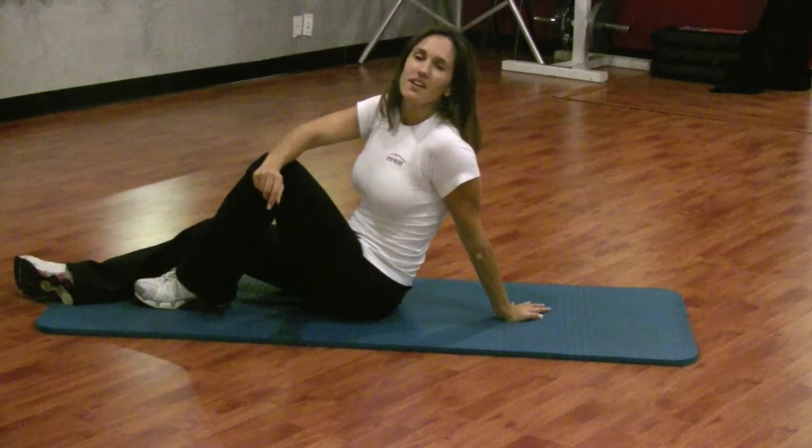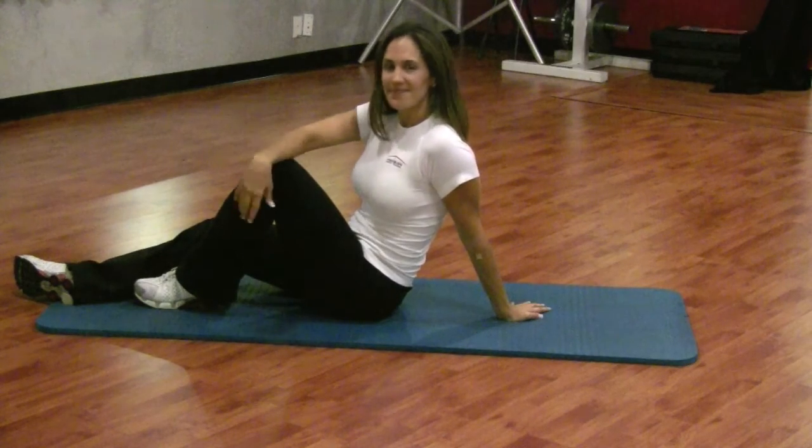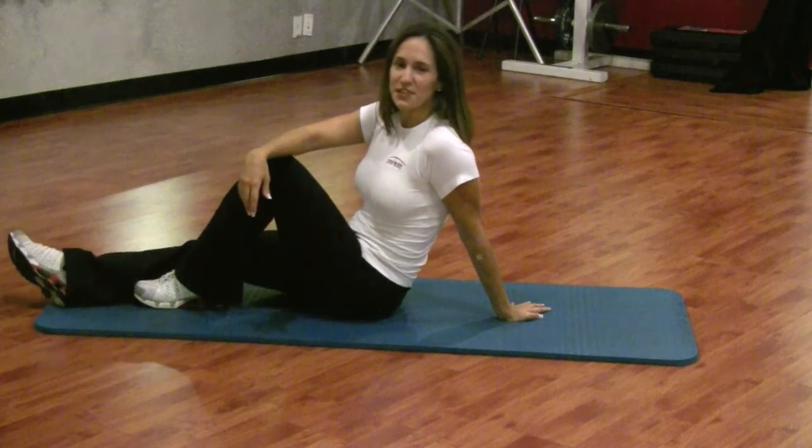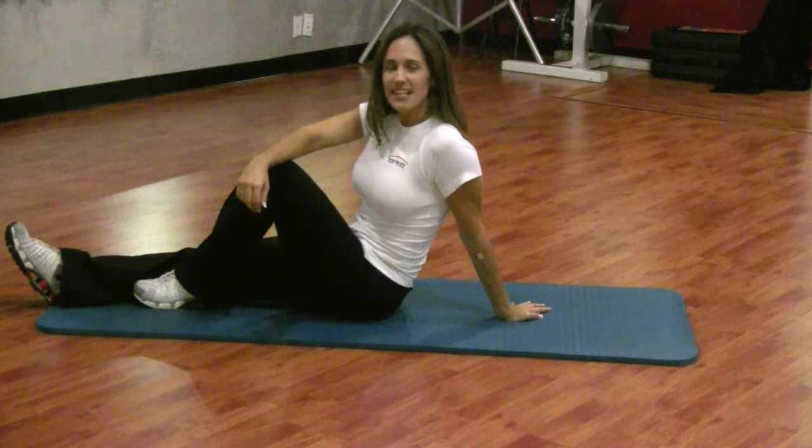This should take you no more than five minutes. So for a quick tone on the midsection, these are great exercises for you to do. For extra tips, visit us at www.precisionpersonaltraining.com.